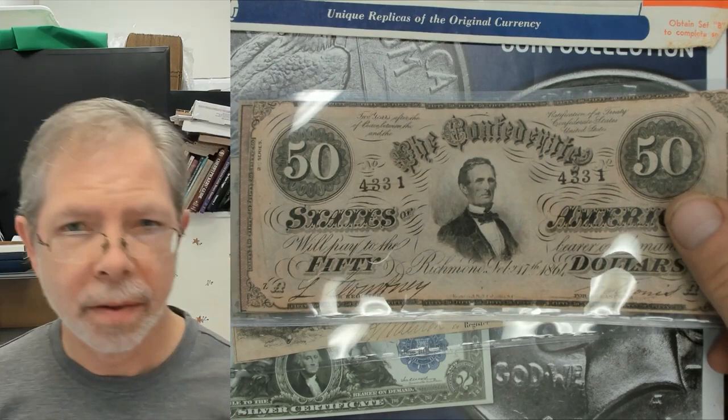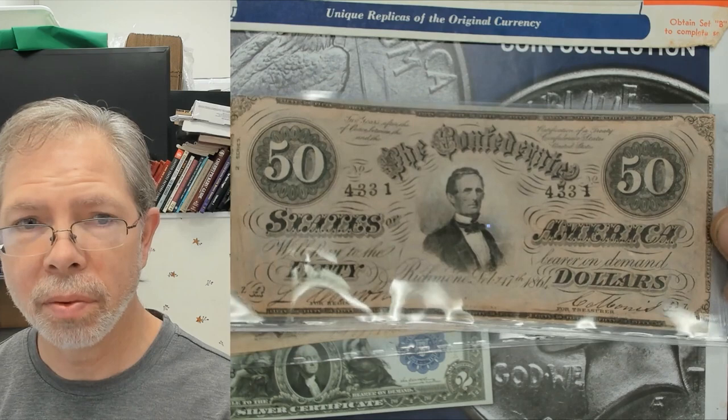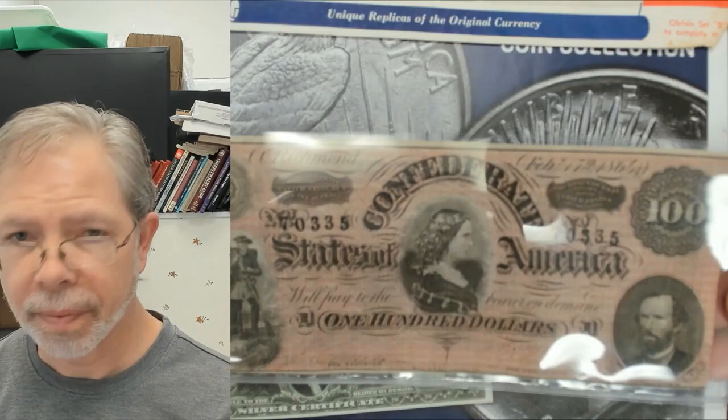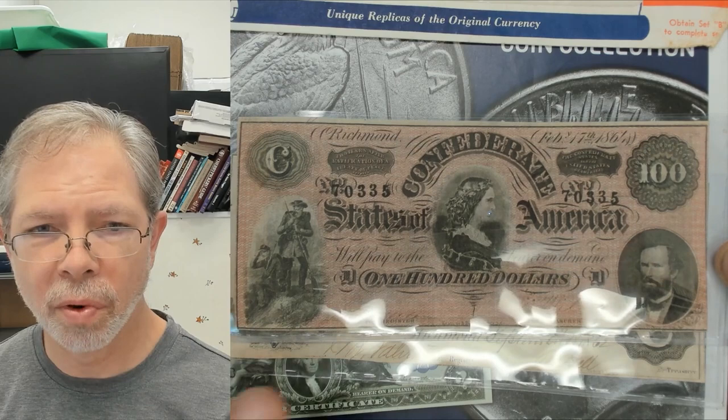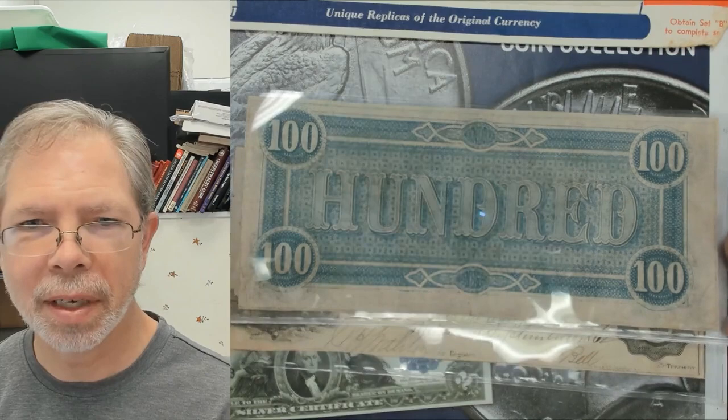If you get on eBay, you'll see different price ranges — go with the Buy It Now and make sure you're matching condition. You might see a little foxing or staining, and all of that affects value. But this was a fairly well-centered note in pretty good condition — about 80 bucks. Then here is a hundred dollar note that you don't see all that often. The more common hundred dollar note is worth anywhere from 125 to 150 dollars.